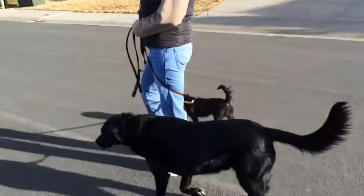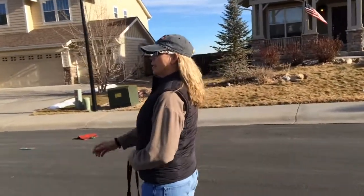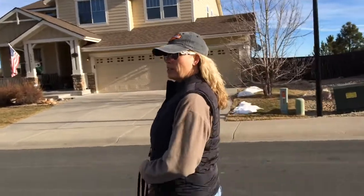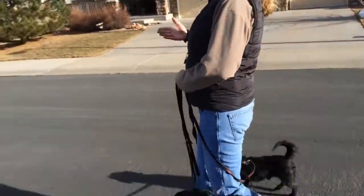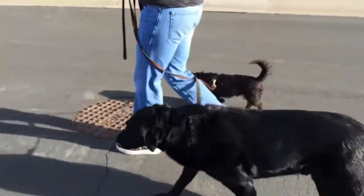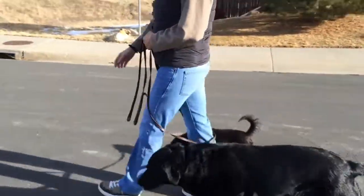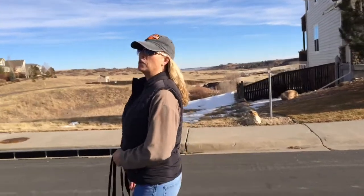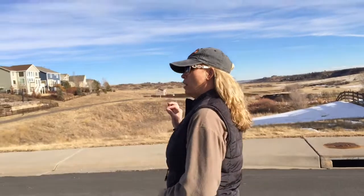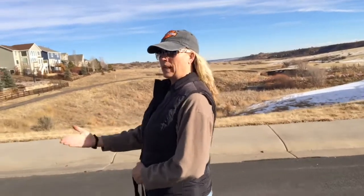For pet parents who have dogs that kind of want to do their own thing on a walk, an analogy I like to use is: just drive the bus. Don't worry about your passengers — let them relax, because you're focused on your task at hand, which is driving the bus down the road. If you're always looking back at your passengers, you're probably going to crash.